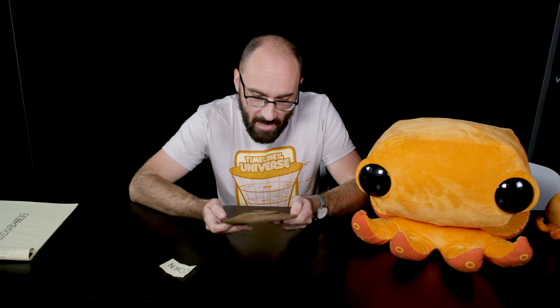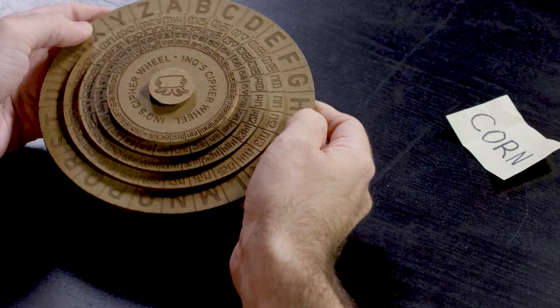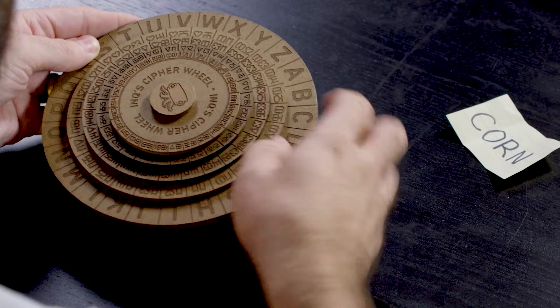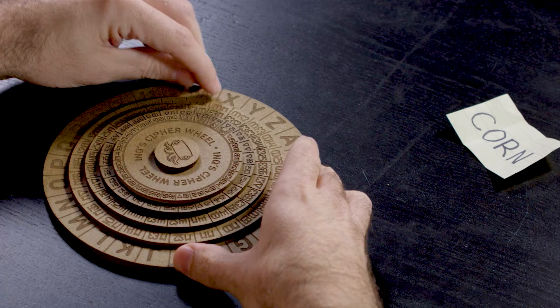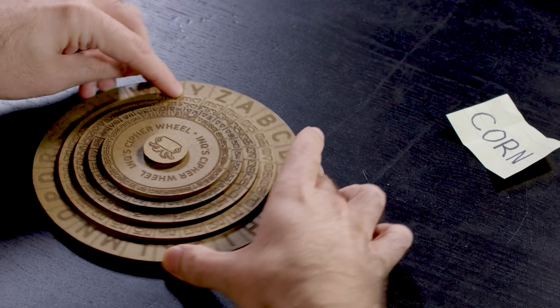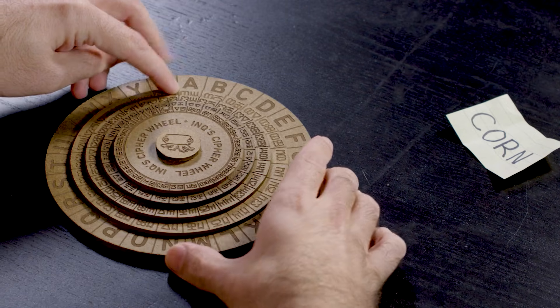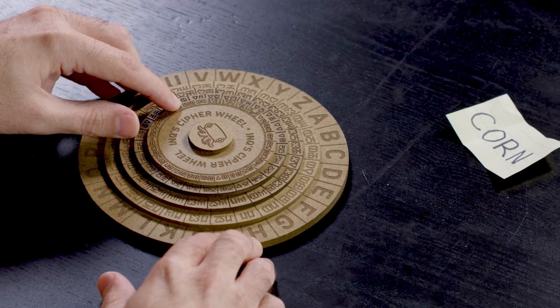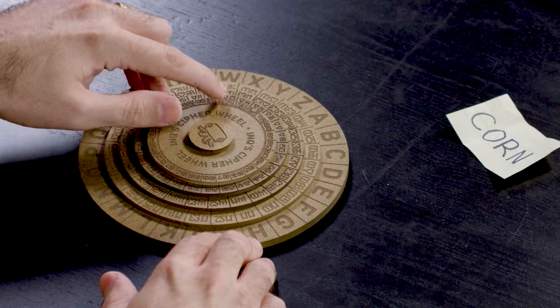By combining these all the way around the cipher wheel, I was able to create a pretty neat-looking device. So let's find the first number, which is zero-one. Zero-one is on the outermost circle that has symbols on it — right now it corresponds to X. And then we have two, three, four, five, and so on, all the way up to 99, 100, and then V1, V2, V3, and Ink.